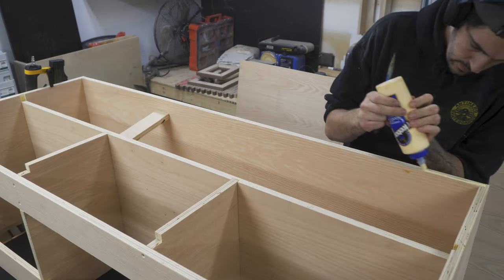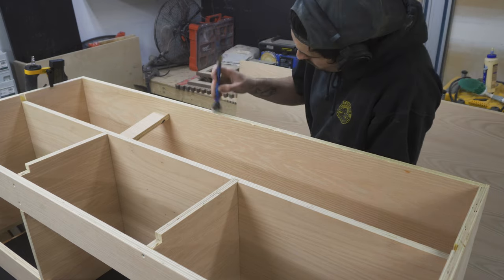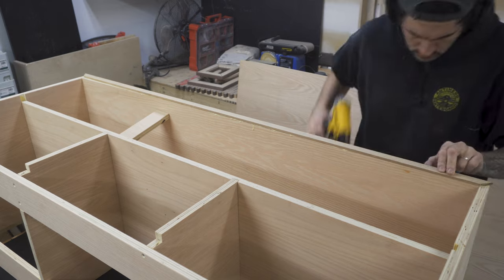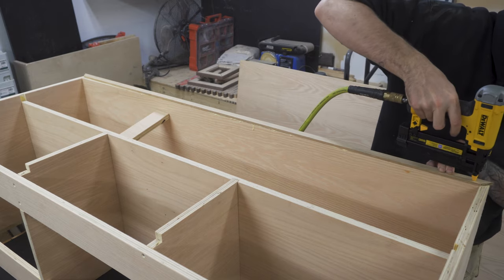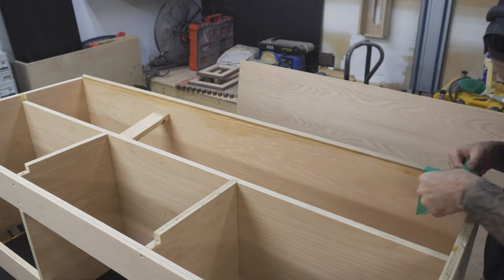To attach the white oak strips to the face of the cabinet, I'm using a mixture of wood glue, pins and painters tape. I applied a bead of glue along the grain of the plywood and then pinned the strip into place, and then held it down until it dried using painters tape.